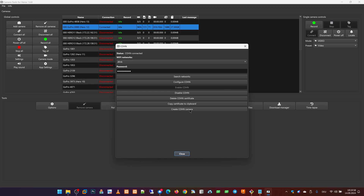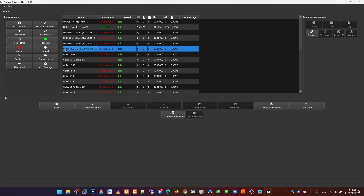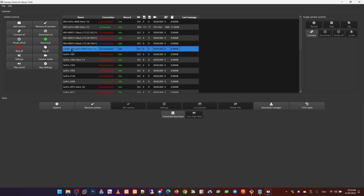Now we can use the Create Cone Camera button for creating a Cone camera directly in this Camera Tools instance. When we press this button, a camera named Cone and the camera name is created.